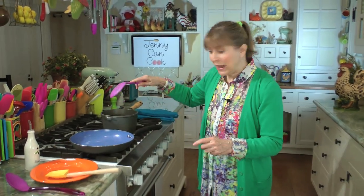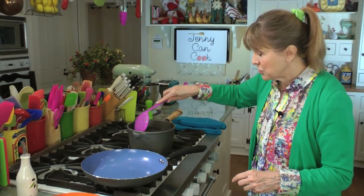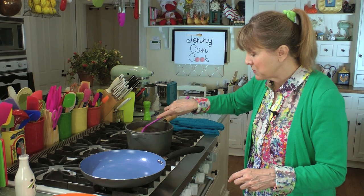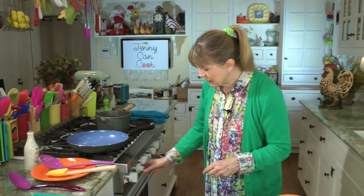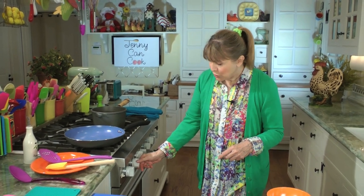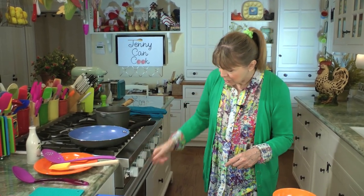When you start pasta, you always have to get it stirred up at the very beginning until it comes back to a boil. We'll check on that a couple of times. So that's cooking. We're going to start the sauce and use a big pan because this makes quite a bit of sauce.